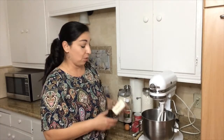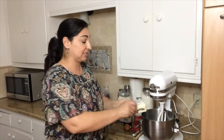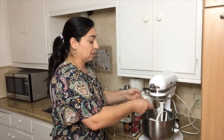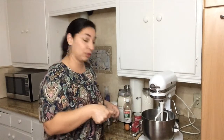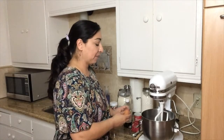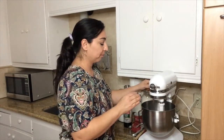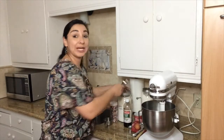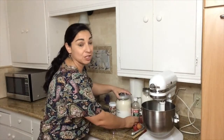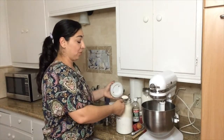Next we're going to blend our wet ingredients. I have half a cup of butter that's softened — I've had it out most of the day. I'm going to put that into my mixer. If you don't have a stand up mixer, you can use a handheld mixer. I'm going to blend that up a little bit, and then I'm going to add three quarter cups of sugar. I have a quarter measuring cup, so I need to do that three times.